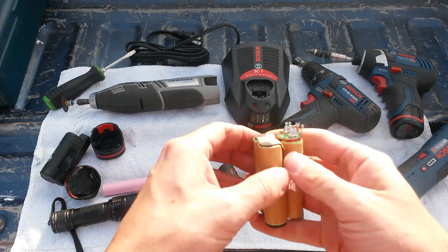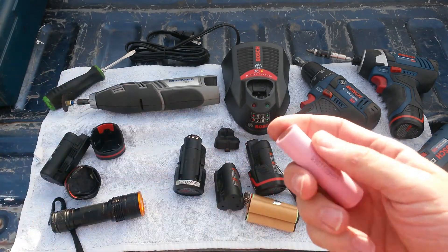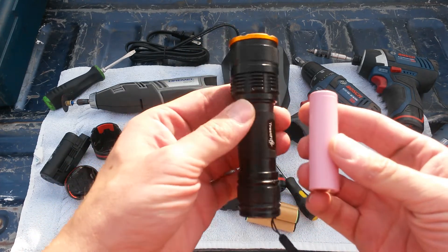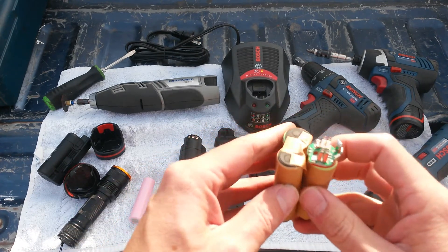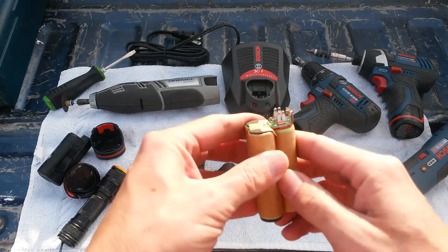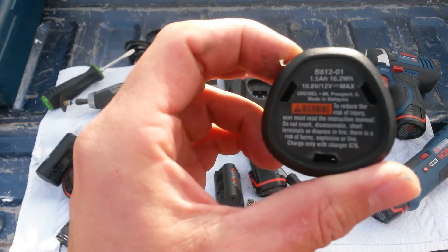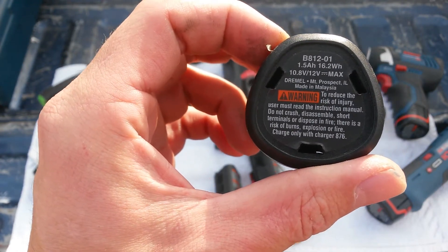And sure enough, right inside there you've got three, what looks like, LG 1500 milliamp batteries. If you're a battery geek, you'll recognize this — this is an LG 18650 battery, actually one of the pink ones. It's a 3000 milliamp battery; these are the batteries you'll find in a high power LED flashlight. So in your Bosch or Dremel 12 volt lithium ion battery pack, you basically have three 1500 milliamp batteries wired in series, giving you the 10.8 volts they're claiming. Looking at the bottom of the battery pack, you can see it's rated at 1.5 amp hours, so they are probably LG 1500 milliamp batteries.